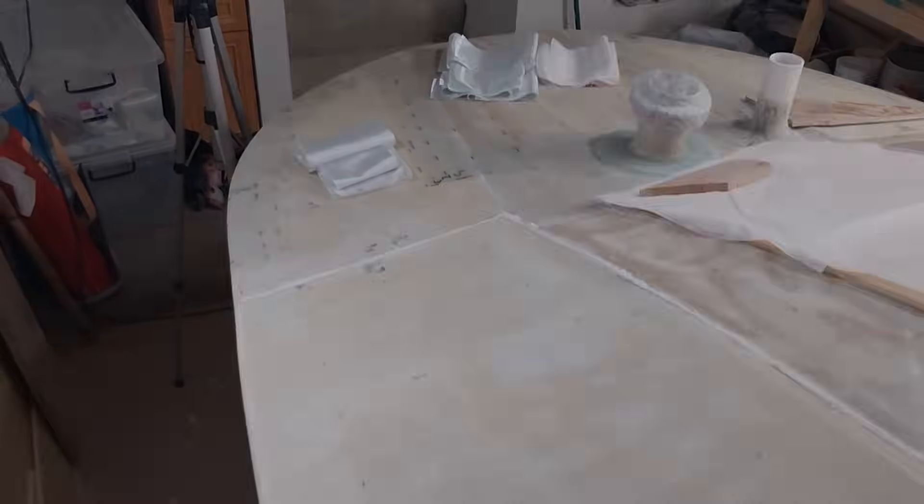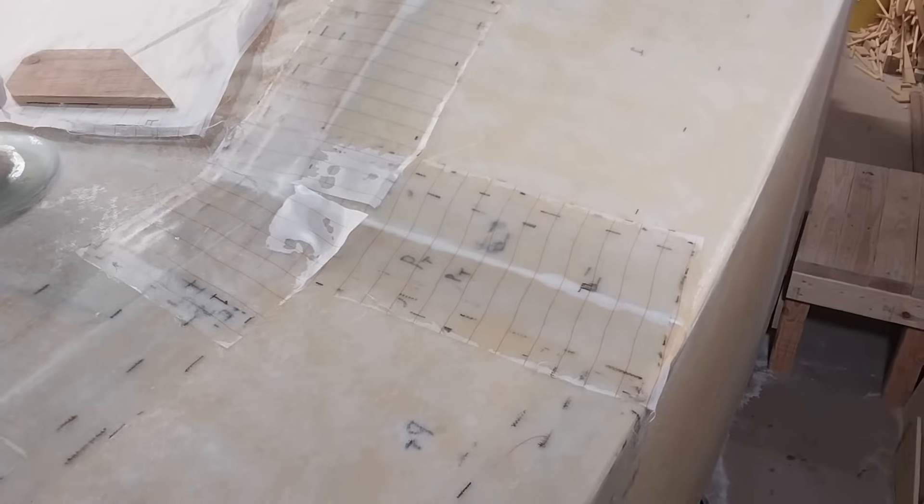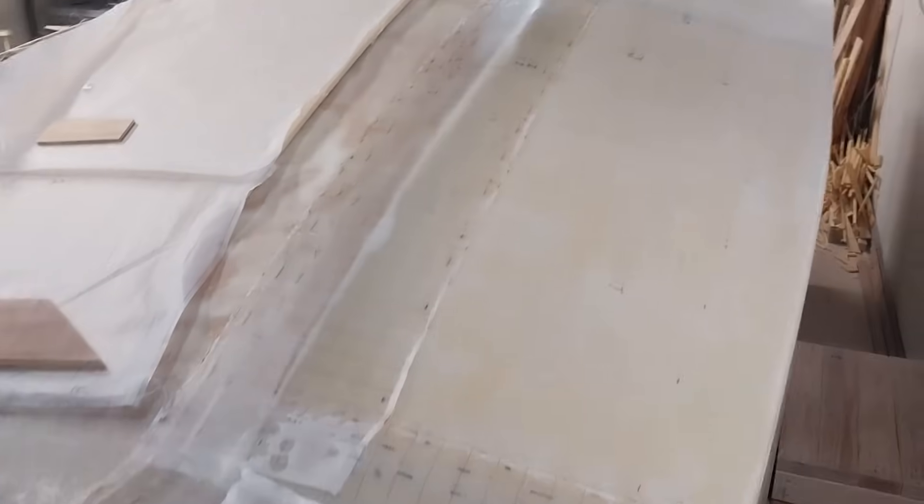I've got a nice big fillet of thickened epoxy on the seams — on the inboard seam and the forward seam of this panel. I haven't bothered to smooth it down because immediately I'm going to go ahead and put the fiberglass on these two seams. Those two seams are done up here on the fore deck, and then all the way back aft just on the inboard side. I broke it into pieces to make it more manageable.